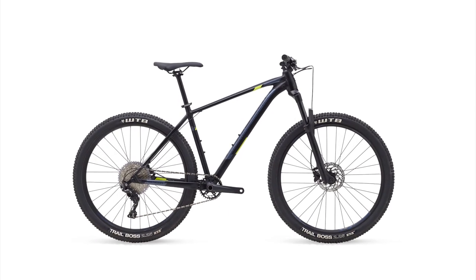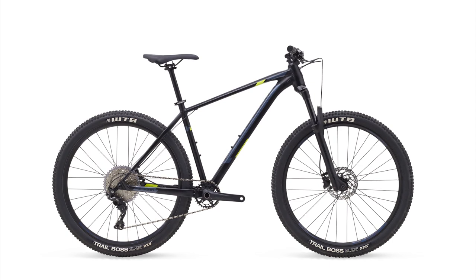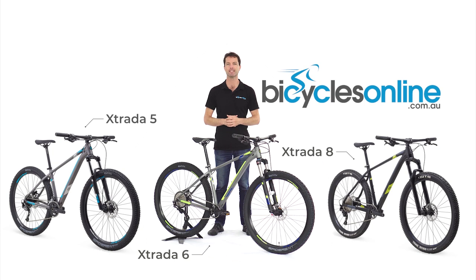The top of the line Xtrata 8 features a host of upgrades, including a tapered head tube and boost thru-axle front and rear. The suspension is handled by the impressive RockShox Recon, which is supple and composed when the trail gets rough. The 1x11 drivetrain is handled by Shimano XT and SLX with a wide range 11-46 tooth cassette, which provides reliable and crisp shifting with enough range to get you up even the steepest of inclines.